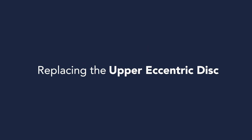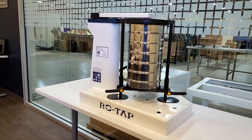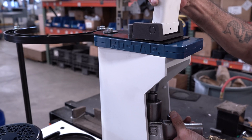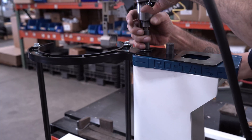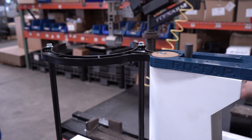Replacing the Upper Eccentric Disc. Unplug the machine and remove any sieves or loose items. Remove the pedestal cover from the side of the tower. Remove the hammer and hammer block assembly by removing the bolts located at the bottom of the hammer block and the inside of the tower. Remove the bolt at the top of the main shaft, located at the top of the tower near the inside edge.